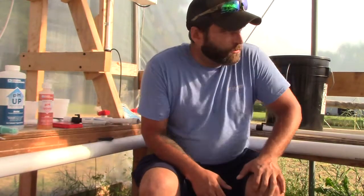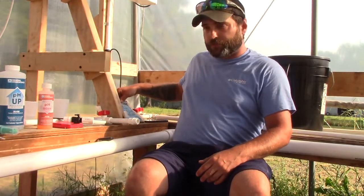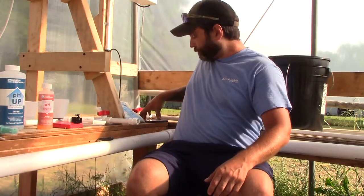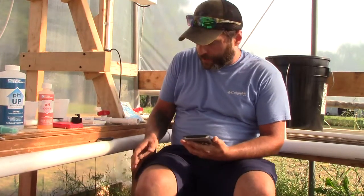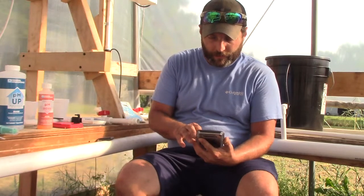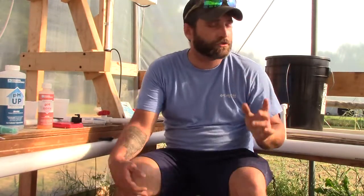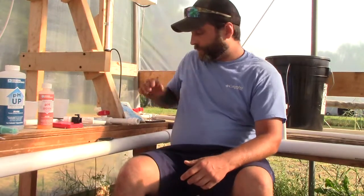For my nutrients I use MasterBlend 18-38. I've got a 30-gallon reservoir. With 1.5 gallons per bucket and 10 buckets, that comes to 15 gallons, plus my 30-gallon reservoir — 45 gallons total. I also plan to add four more buckets on each side and a vertical strawberry tower.